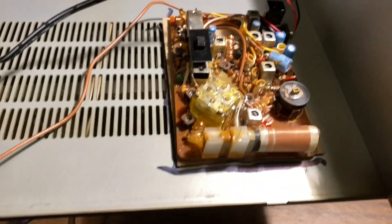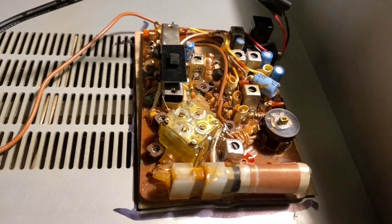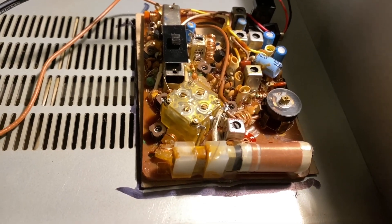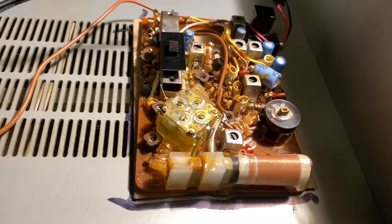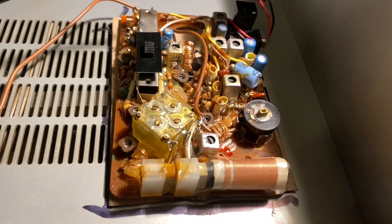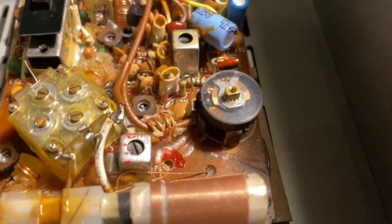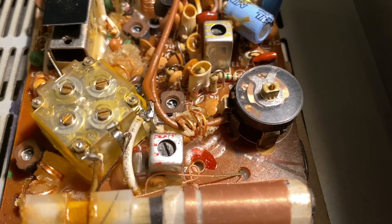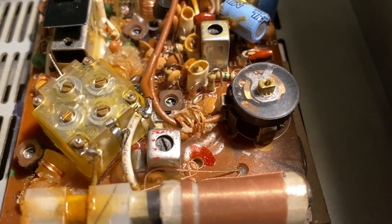Next is the BFO, which is homemade. This is an old AM/FM transistor radio. I am running it on battery because it's a lot cleaner — there's no hum. I couldn't find a place to pick up power in here, or even with a wall pack power supply, that didn't induce hum. So I'm running it off batteries and the power wires go out. Making a BFO out of an old AM radio was very simple.